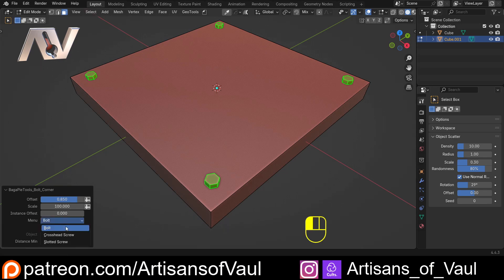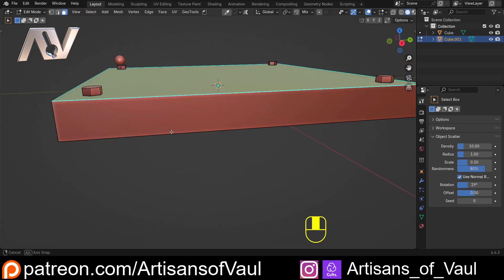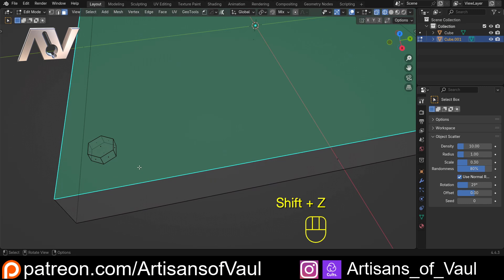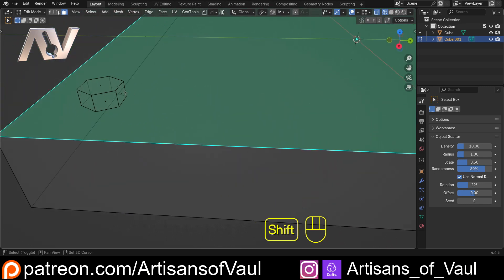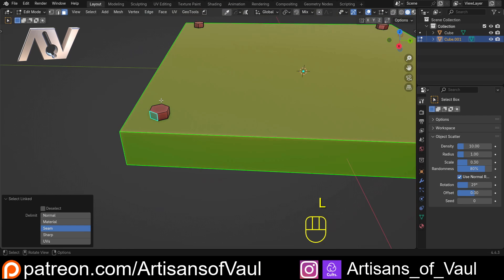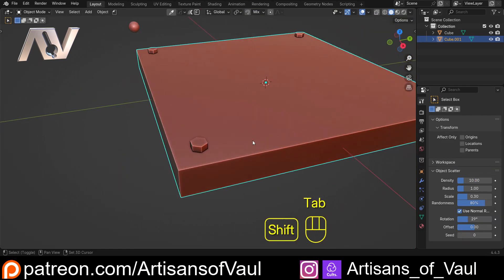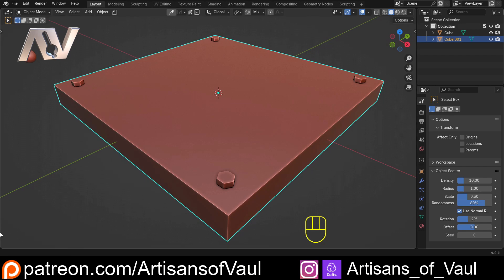We still have most options: instance offset to move bolts up or down, and custom objects. But we don't have the option to boolean everything together, which is a problem. At the moment the geometry is all separated into individual bolts with faces passing through the object, so this won't 3D print nicely. We need to set that up so we have the boolean option as well.